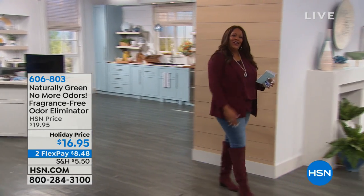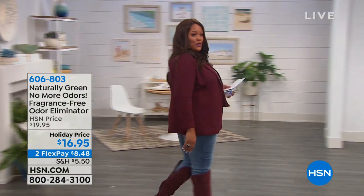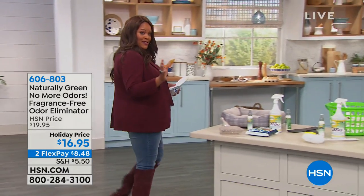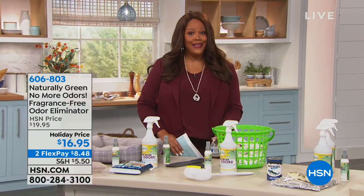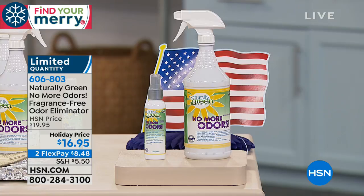We're continuing with home solutions. If odor is a problem in your home, it doesn't have to be. People don't need to know what you did in the restroom. We have a wonderful, all-natural, chemical-free solution — the Naturally Green No More Odors fragrance-free odor eliminator. It's normally $19.95 but today it's $16.95, available in two flexible payments of $8.48.